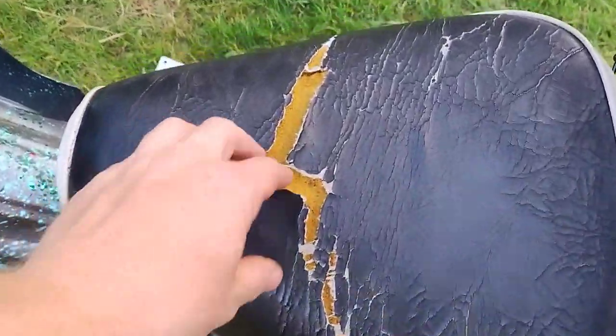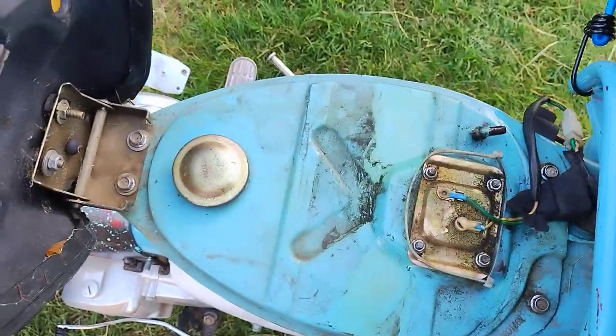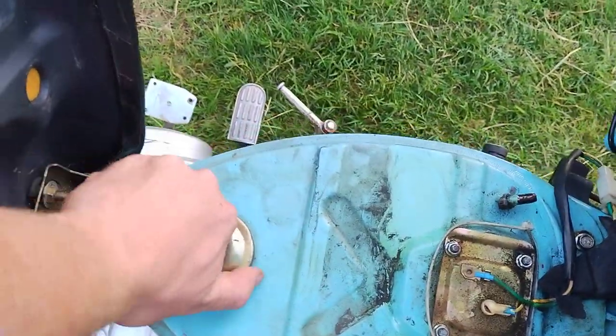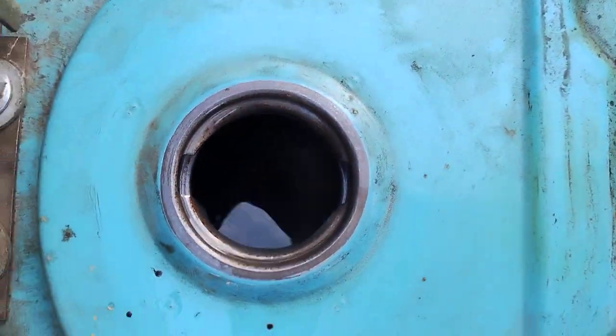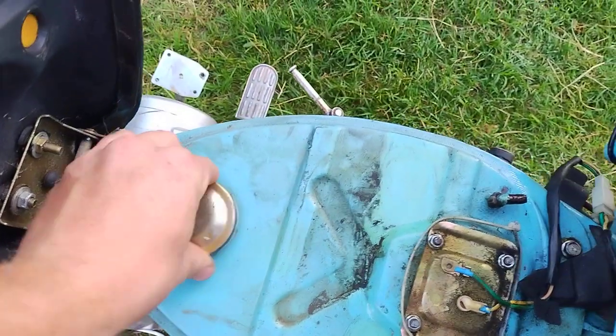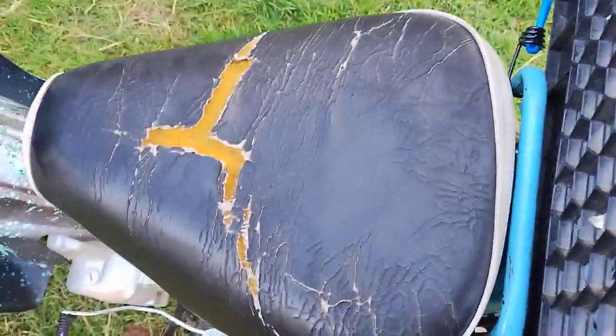It's just a fun little bike. The sun has kind of torn up the seat — it's very brittle. The fuel tank is a real thing: it only holds half a gallon. If you've ridden a motorcycle, you know you can go pretty far on half a gallon, but half a gallon is still half a gallon.